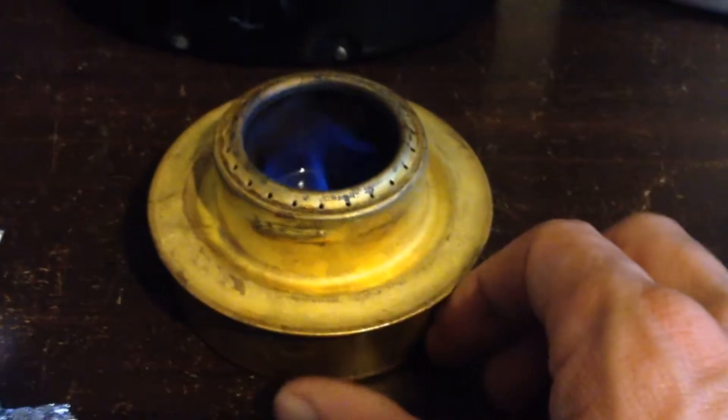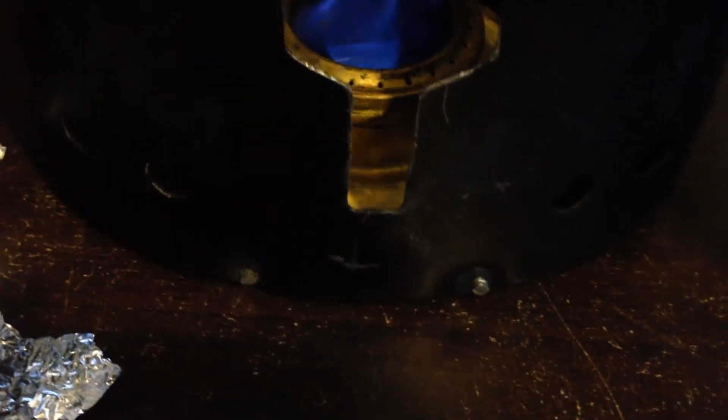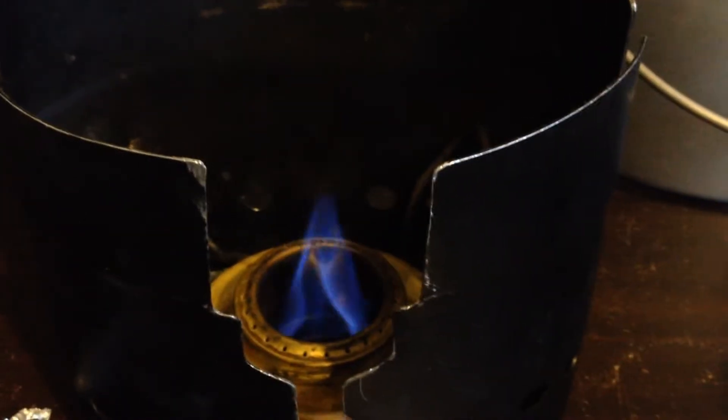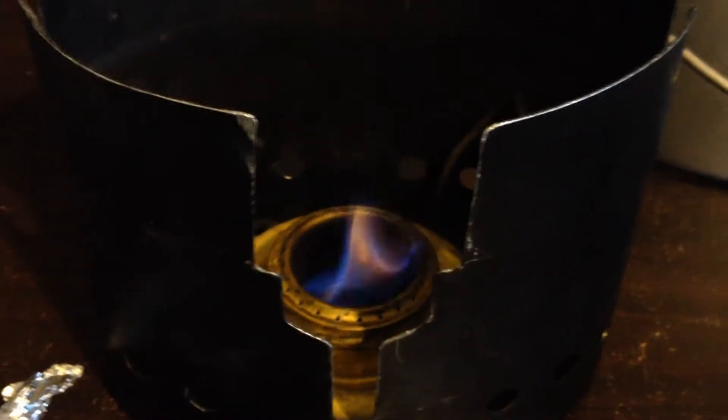I'm going to get this prepared and then we'll come back once it's on the heat. I've got my little Trangia stove going and I'm going to put my little stand and wind protection around it. It's currently just heating up — in a second the stove will heat up and it'll get more efficient.